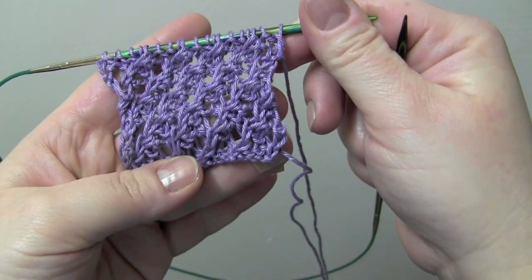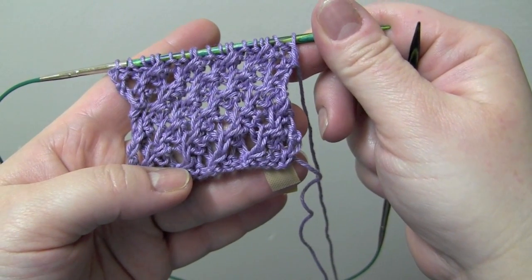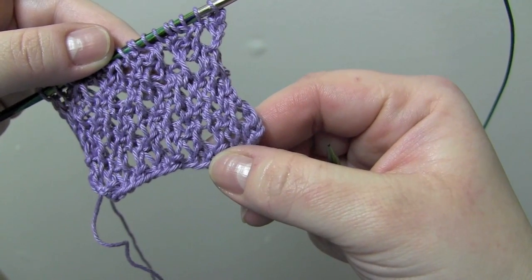Here we have the front of the work, and this is the side that we'll be starting on with row one. And then real quick, here is what the back looks like.